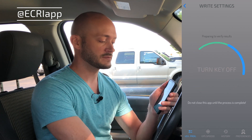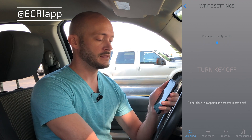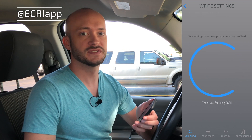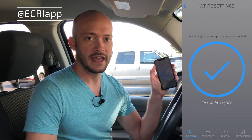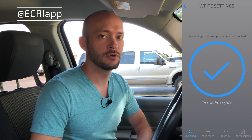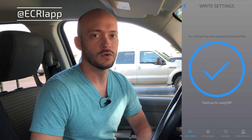Once it's finished programming, it's going to ask me to turn off the key, and then turn it back on. During this time, it's going to verify that those settings were written correctly. And now that it's verified it, it's given me a confirmation on the screen that all the settings are correct. The entire programming process is complete, and I can continue using my vehicle as normal now.